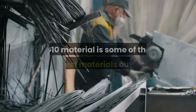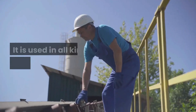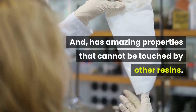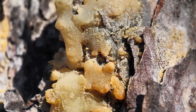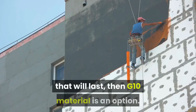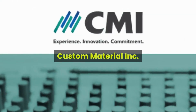G10 material is one of the strongest materials available and is used across various industries. It has amazing properties that cannot be matched by other resins, and is a go-to for many industries. The material is low cost and offers great properties. If you are looking for a material that will last, G10 could be the one for you. Call us today to start on your G10 project — Custom Material Inc.